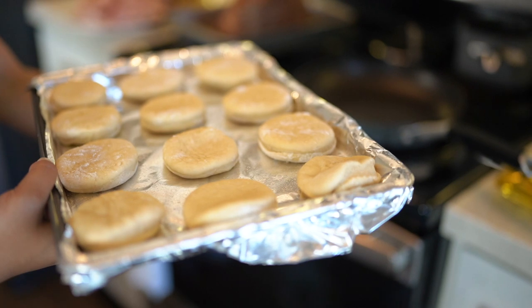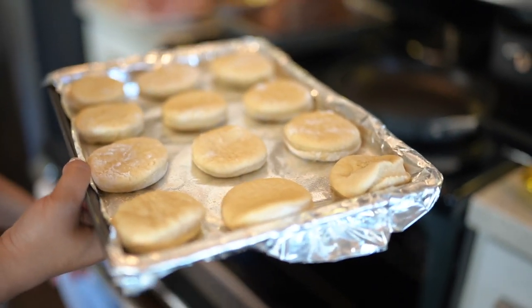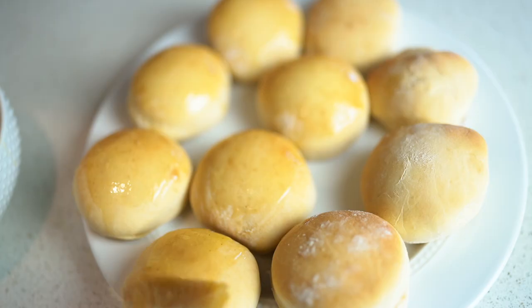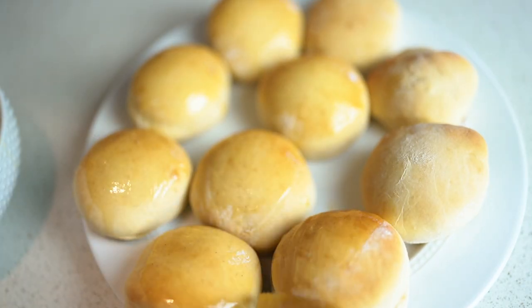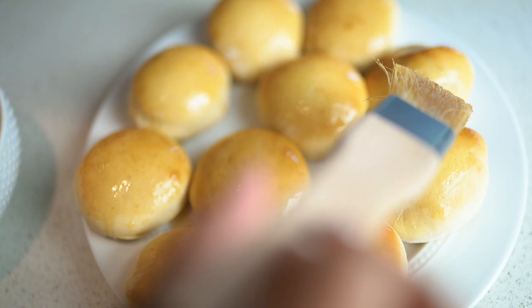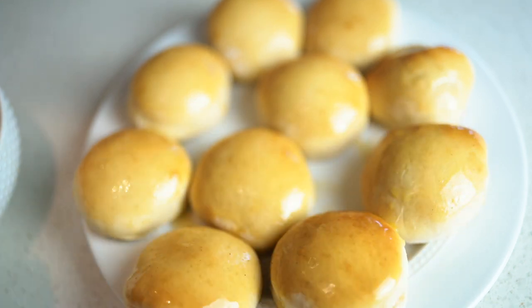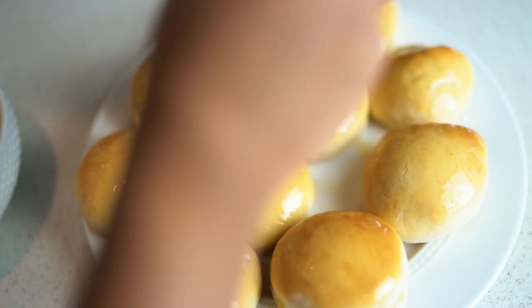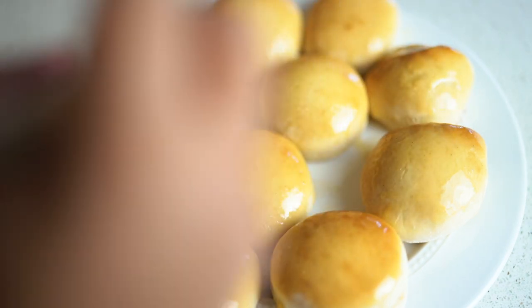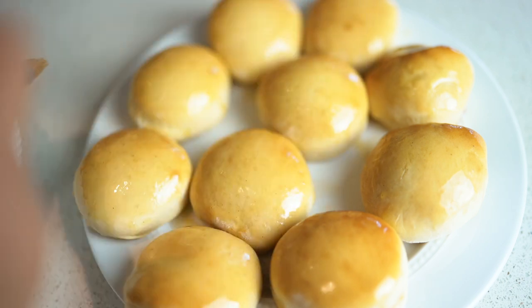Now it is time to put these beautiful little Texas Roadhouse Rolls into the oven. After about 15 minutes of baking, I took them out and started to brush on my honey butter mixture while they were still hot. I warmed the mixture up a little so it was already melted, and it went on so beautifully. They are glowing and they were so good — y'all, you have to try them, especially if you're not on a diet.